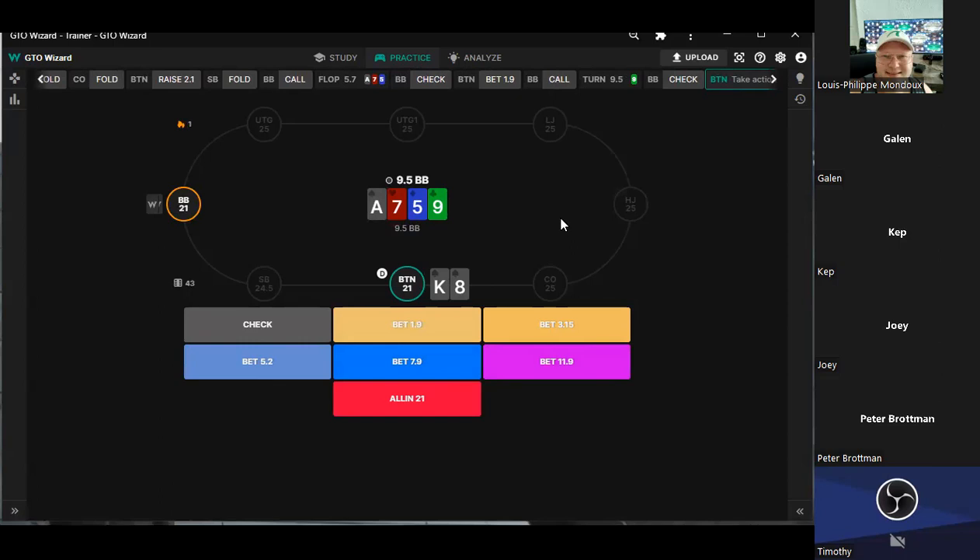It doesn't have a ton of showdown value. I just think we can get some hands to fold now — a seven or five, right. I want to bluff now and not river, get my bluffs through now. What kind of size are you going for here? I'm going to go like seven, which is that 7.9.